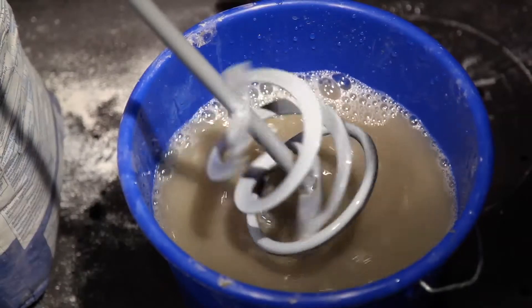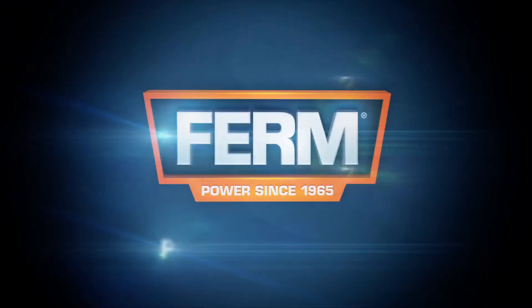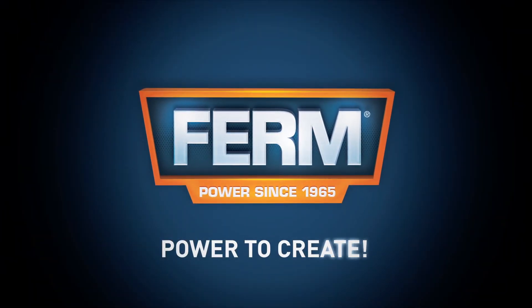then it can be cleaned easily. Firm power to create.